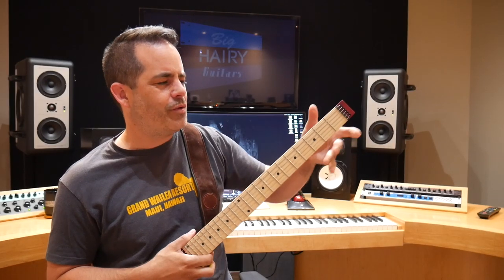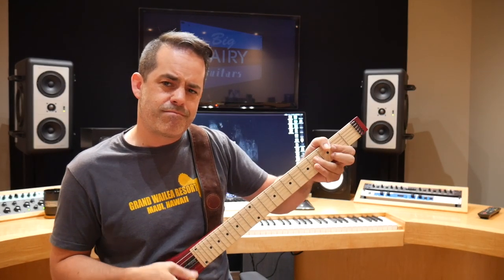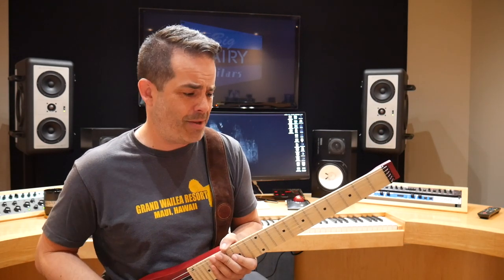I always get lost without a headstock. I don't know why that is — it's not like I'm always up at the headstock. But it's actually a guitar. Plug it in and it doesn't sound bad.